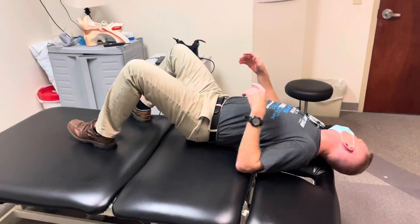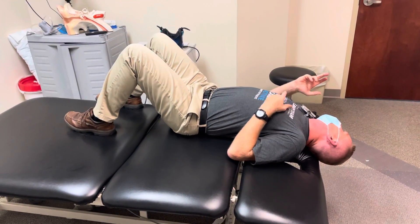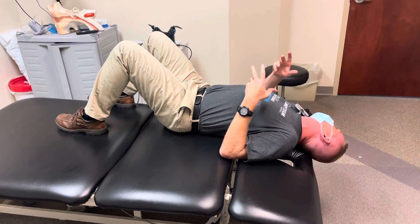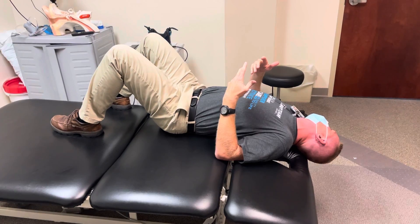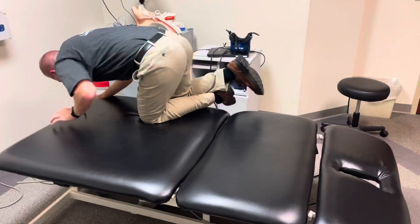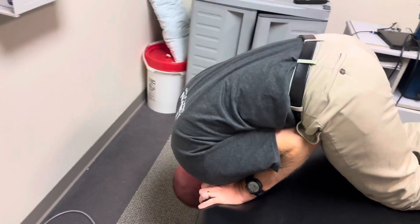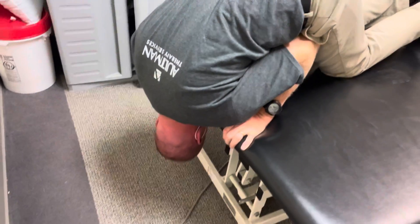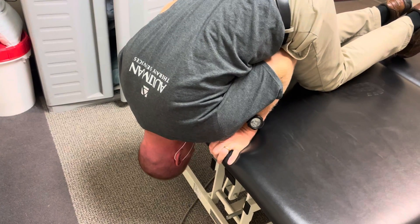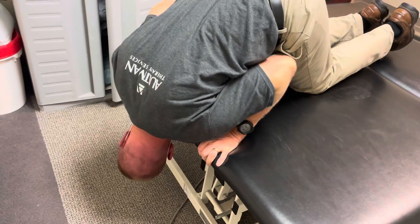First we did the deep right Dix-Hallpike. She would not get symptomatic here. I tested both patients with the Dix-Hallpikes and the roll test, and I could only get sitting up nystagmus. So we moved from this position as quickly as possible to deep head hanging, keeping the head turned to the right. After about 30 seconds, I encouraged them to try to look down as far as possible, then rotated the head left slowly and then back to the right, moving from there.